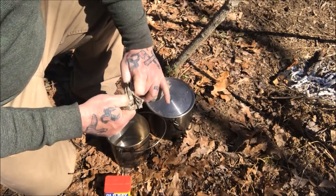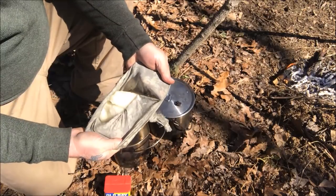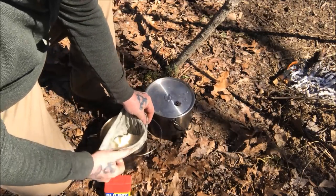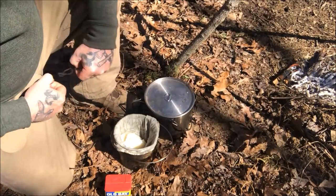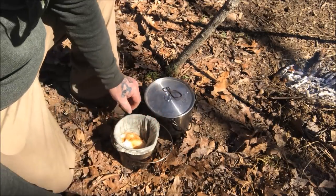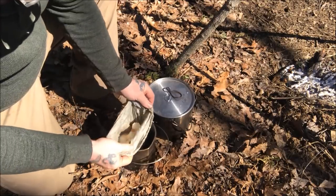Once my rice had soaked in the water, I poured all of that off into this bandana and just put a hair tie around it — you could use anything for that — and put the rice inside this to cook. You can see that is our sticky rice right there — you can see it's all stuck together. I'm just going to put this right down in this bush pot and you can mix the seasoning in by piling it back up in here and squeezing it around, just like that — no problem.